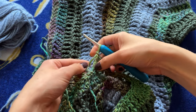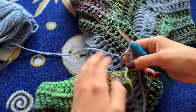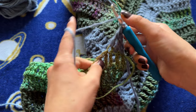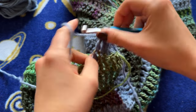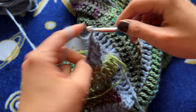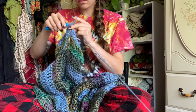Now I'm just slip stitching in my next color, chain one, two, three, turn our work, and then you just keep repeating that until you reach the length of sleeve that you want. I have fairly long arms so it takes me a bit to finish, but I can usually get it done in a little over an hour. I'm going to go ahead and finish my sleeve and then we'll meet back up and talk about what we're going to do next.